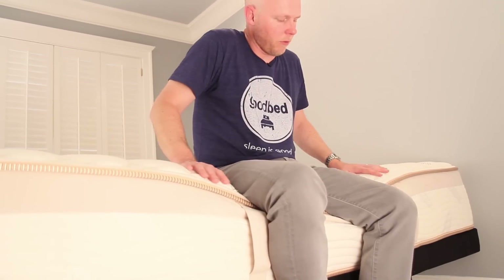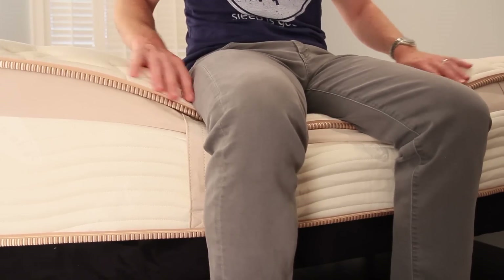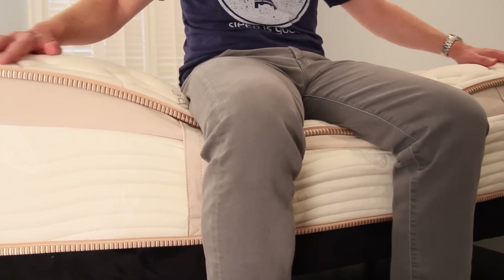Another concern for some people is edge support, which we always address in our reviews. Typically this is not a strength of all-foam mattresses, particularly those with a lot of memory foam. As you can see with the Lumenleaf, there is a fair amount of dip as I sit on the edge of this mattress. I want to be clear that I'm not feeling unstable here, and relative to most all-foam mattresses — particularly ones with a lot of memory foam — this is actually less dip than we're accustomed to seeing.